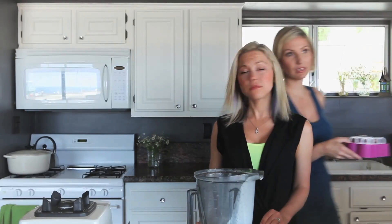Into the freezer these are going to go. How many hours does it take? Probably four to six, or overnight — overnight is best.